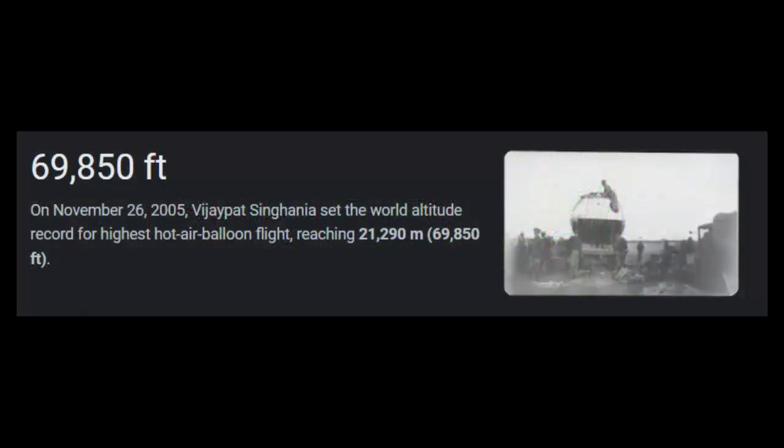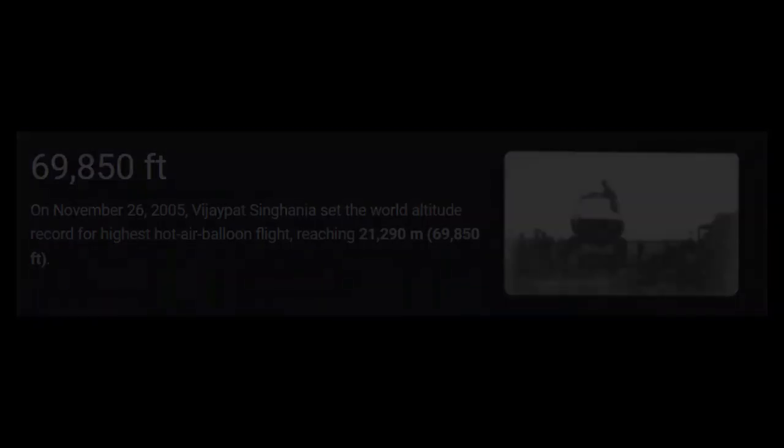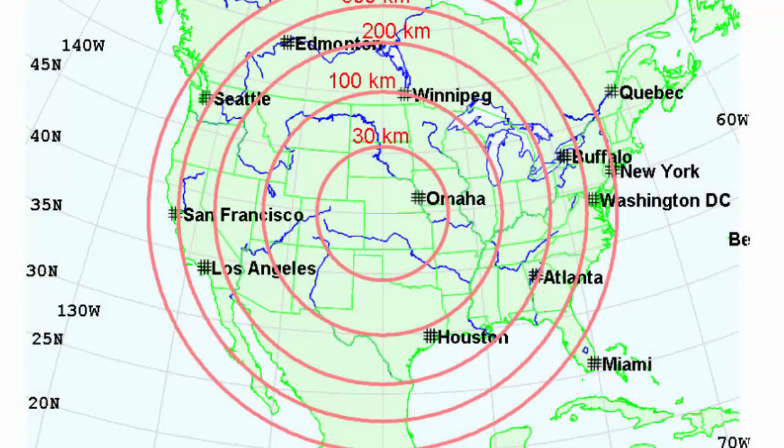The problem is these balloons cannot travel high enough to make it realistic. If you look at the chart you'll see where it says 30 kilometers — that's the altitude and that's the radius the EMP effect would strike back at the earth. If a single balloon with a 1.4 megaton weapon detonated at 30 kilometers, that is how much damage it would do to our infrastructure via EMP. The balloon just isn't traveling high enough — it needs to get about 240 to 250 miles above the surface of the earth.